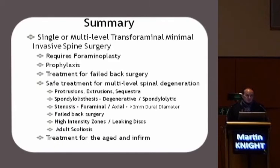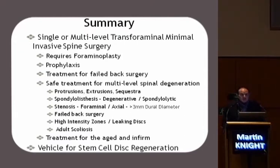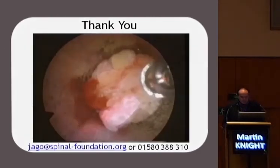In summary, single and multi-level foraminal decompression — foraminoplasty — really centres on the philosophy of prophylaxis. It's excellent for the treatment of failed back surgery. It can treat a wide spectrum of degenerative pathology in the spine, particularly in the aged and infirm. And I think that you'll find shortly that it's going to become a very good vehicle for stem cell disc regeneration. Thank you very much.